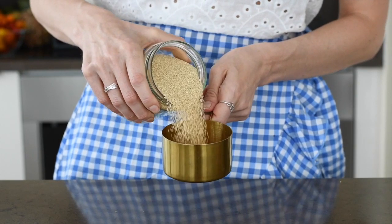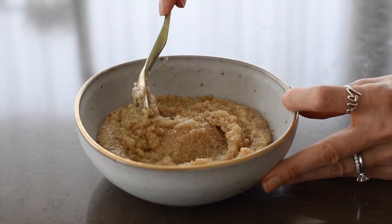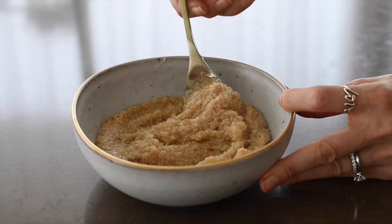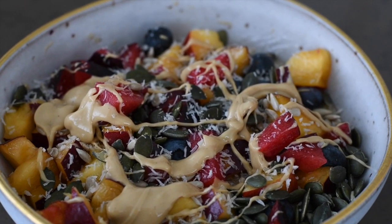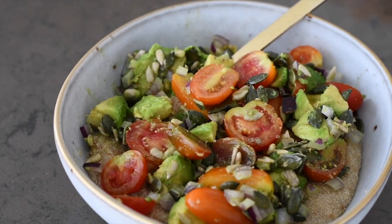Amaranth is an incredibly nutritious and versatile food, and in this video I'm going to share a few ways that you can make it for breakfast. Lately I've been loving amaranth bowls for breakfast, whether sweet or savory. It gives me so much energy and it really keeps me satisfied for hours and hours.